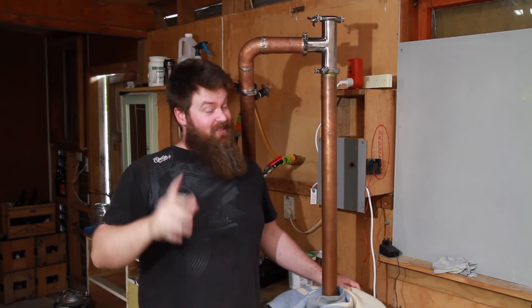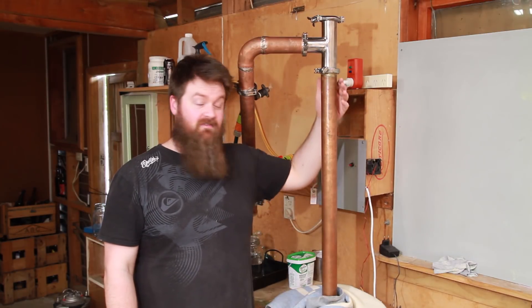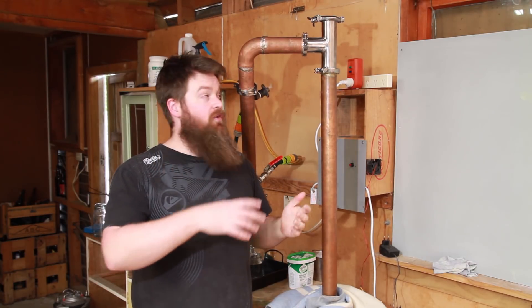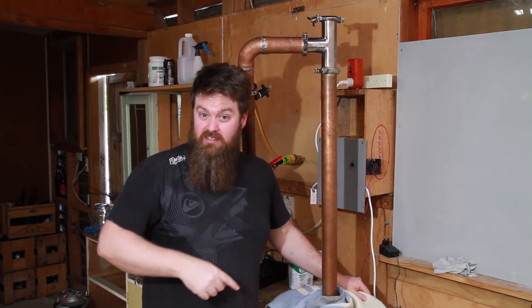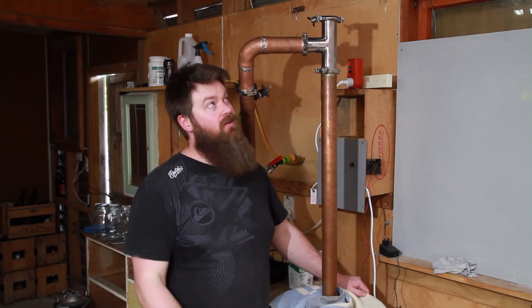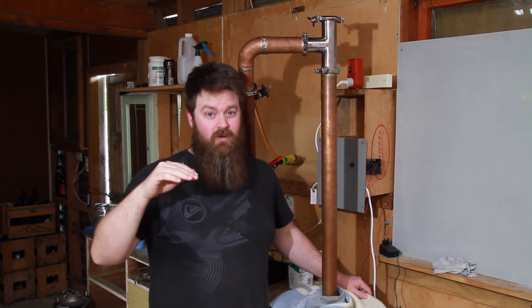So let me go through what a CCVM still is real quick. This here is just a 2-inch or 51-millimeter copper pipe — nothing fancy going on in here at all. This is the section that you would pack with something with a high surface area if you're going to use it as a reflux still: copper mesh, stainless steel mesh, rasher rings, marbles — something along those lines. My column is definitely on the short side; I need to make an extension, probably at least another 40 centimeters. If you're really going for that high ABV reflux neutral product, this is on the short side.